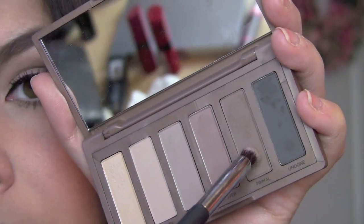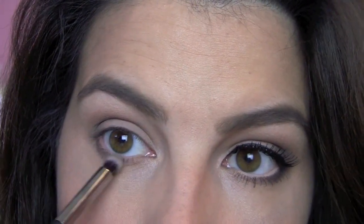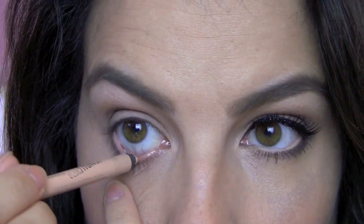And then I'll take Primal, which is just a little bit lighter, and go on inward with that shade. For liner, I've got my Rimmel Scandalize in Nude, and that's going to go right here on my lower inner rim.